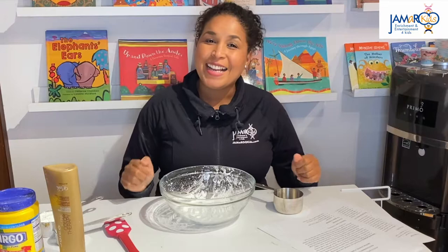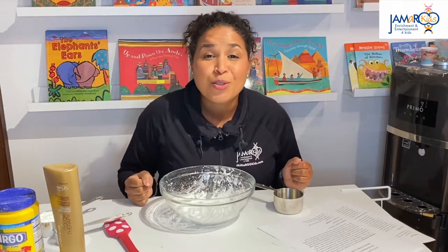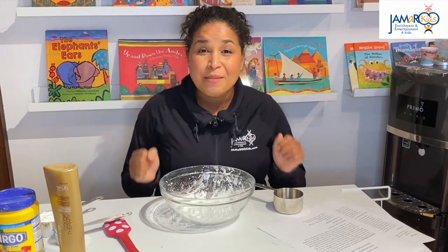Hello everybody and welcome to DIY Crafts with Jameroo Kids. I'm Teacher Jamaica and today we are going to be making smooth Play-Doh. This is a really easy recipe and it's a great way to help your students or your children at home work on their fine motor development.